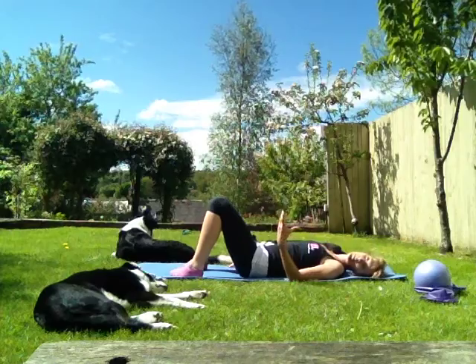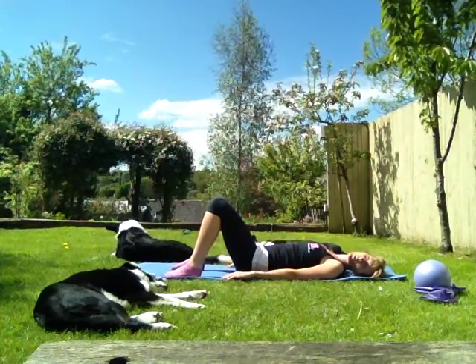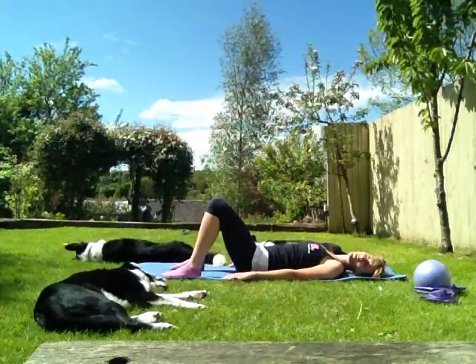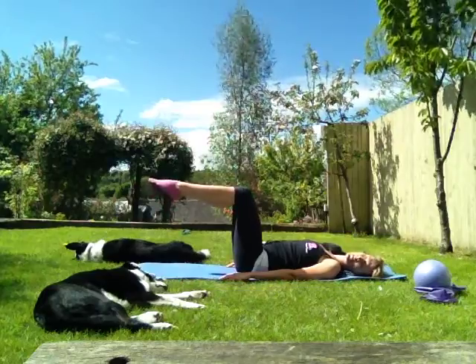You can start to slowly build up on that, and if you're new to it you can just stick with that. If you want to add to it, we're going to go again. Let's take a deep breath in. Exhale, lift — bring those legs up into that hundred. Nice straight line from knee to hips.